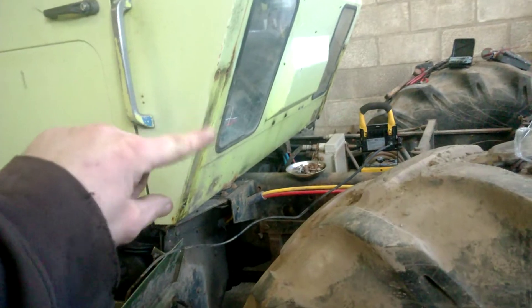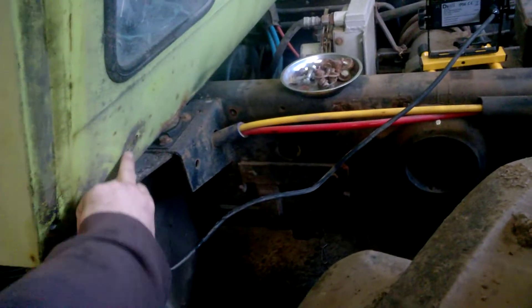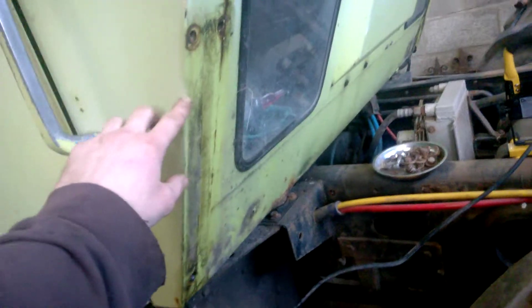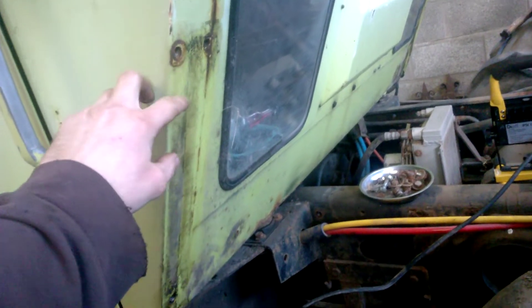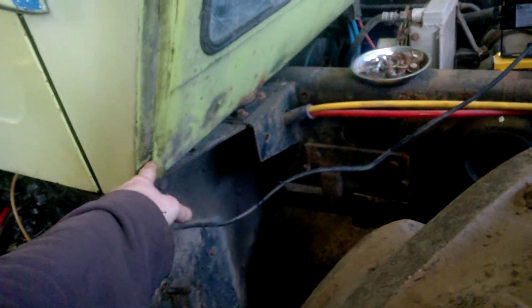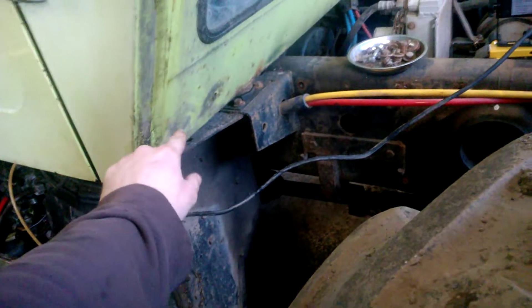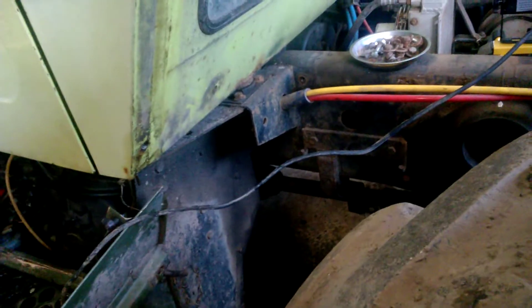I have managed to get these side panels off that were just here - they kind of made up part of the mud guards, the pair down there. I had 2 bolts top and 2 bolts bottom, but this side only had 3 bolts in it. And of course I sheared one off, broke a drill bit, broke a tap and it's still in there. So that's going to be a fun one.